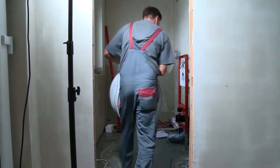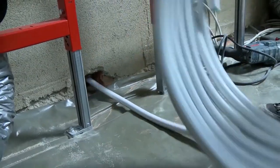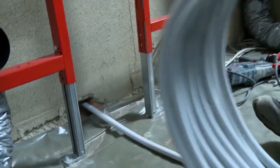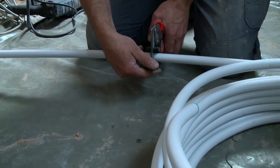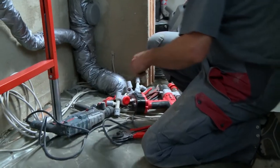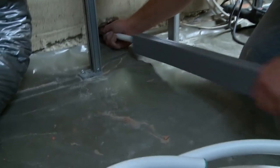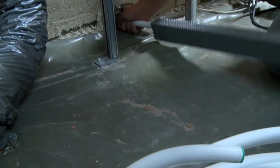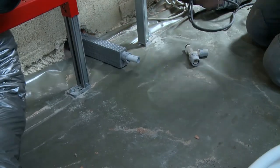Now the supply pipes: they have to go through the wall into the utility room, which is where the water comes from. The pipes are composite pipes made of polyethylene with an aluminum core — meanwhile standard for house installation. Much more practical than the copper or iron pipes that used to be common: easy to bend, and connecting is also very easy without welding or soldering.